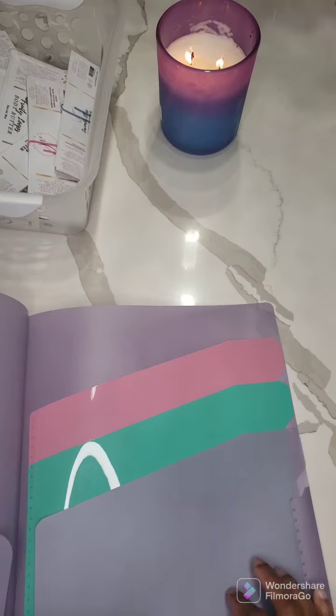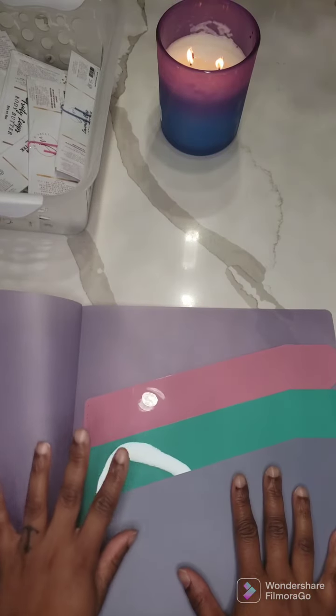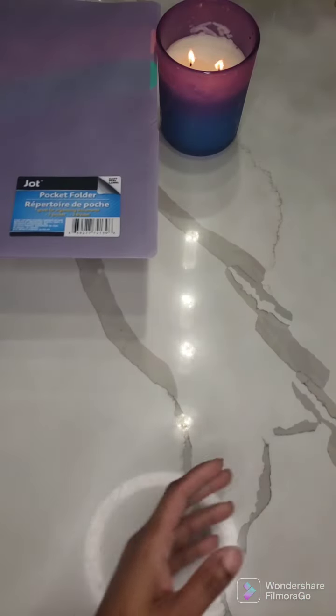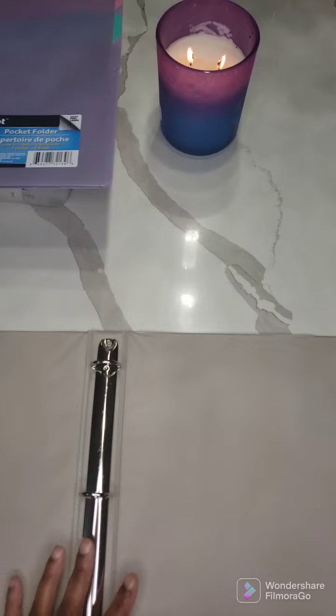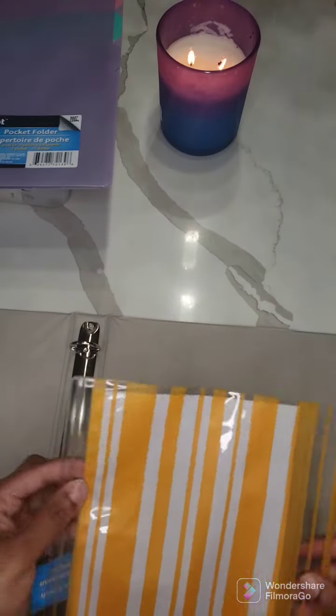I have this for when I do print my labels and I haven't actually put them in here yet. I decided that I was going to put all of them in a folder so I can just pretty much go through what I need. I found these little pockets literally for like a dollar.